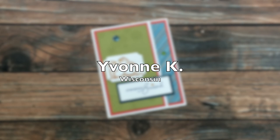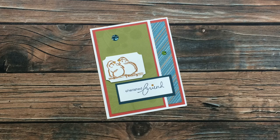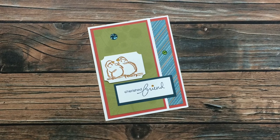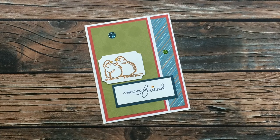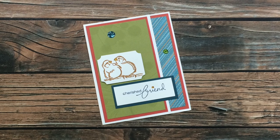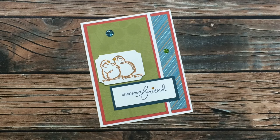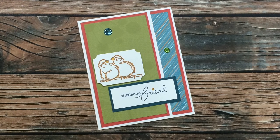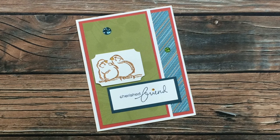Yvonne K of Wisconsin sent in this cute little friendship card and wrote me a very nice note inside. She let me know she is new to Sheet Load, and what's even more awesome is that I'm the first YouTuber she has subscribed to. A great big thanks to her, and to everybody who subscribes to download my PDF file. Yvonne, I hope you continue to make lots of Sheet Loads of Cards — thanks for sending this in.